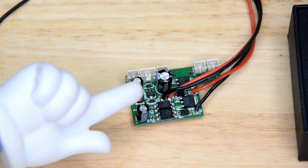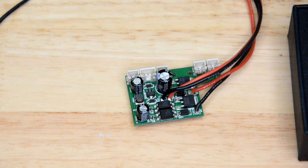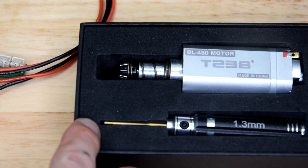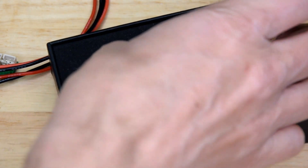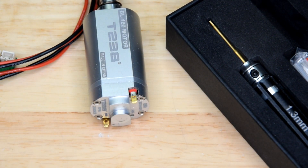Why does that matter, and what has that got to do with the brushless? I'm glad you asked. For the most part, it doesn't really matter that much, but the thing is with the brushless motor, you've got another little MOSFET unit in the back of it.